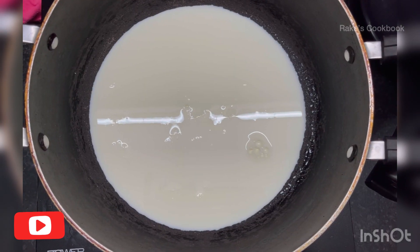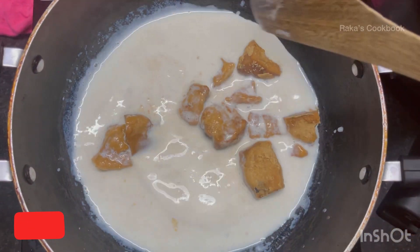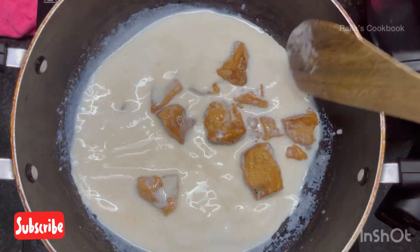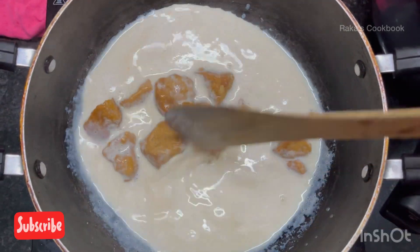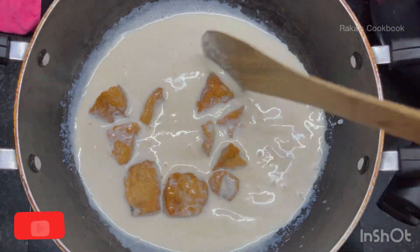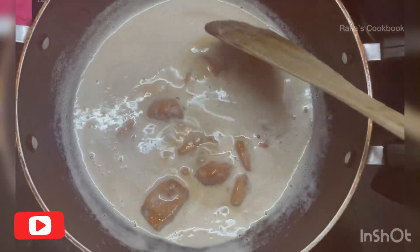First we have to take the milk. Once it is done, put the date jaggery as per quantity and mix it very well with the milk. Let it melt fully.